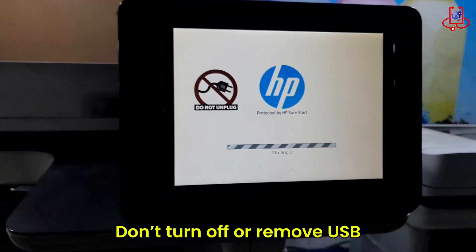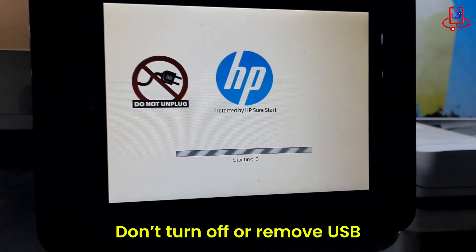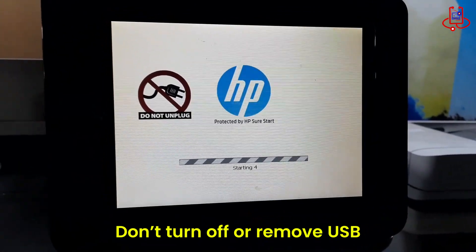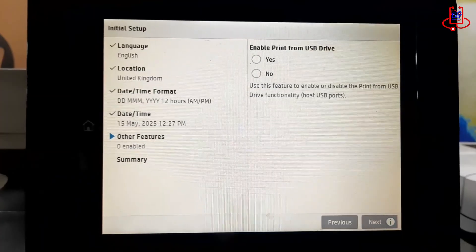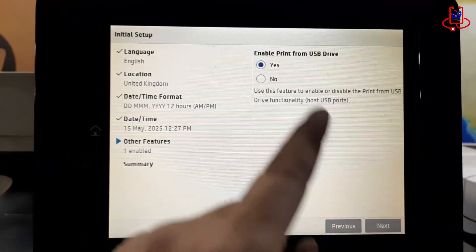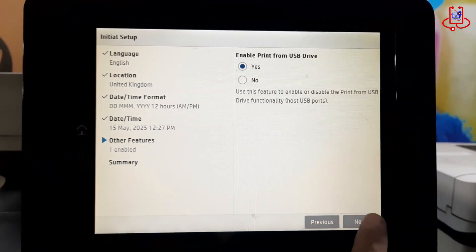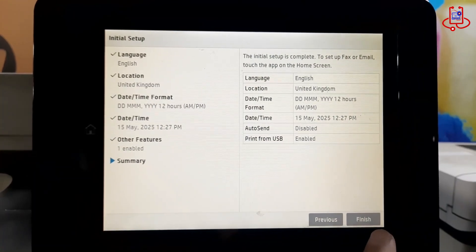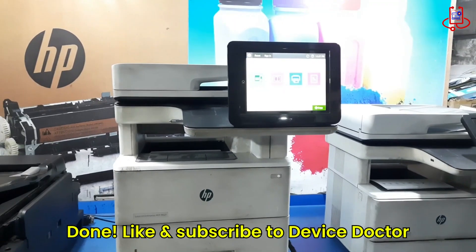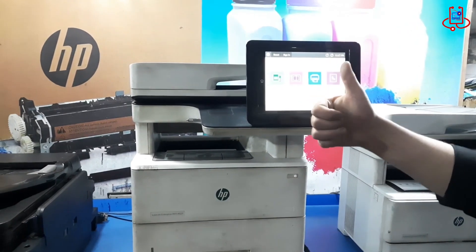Thank you for watching this tutorial on Device Doctor. We hope this guide helped you successfully fix the errors on your HP LaserJet MFP M527 printer. Please like, share, and subscribe for more simple and effective tech solutions.